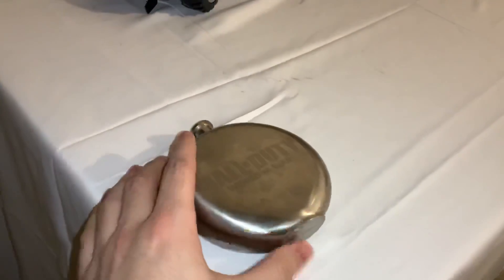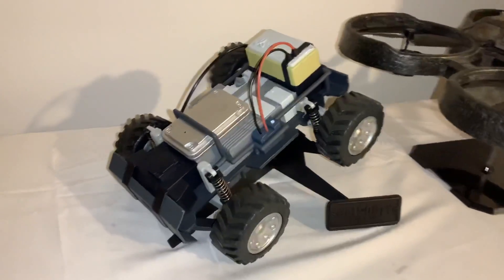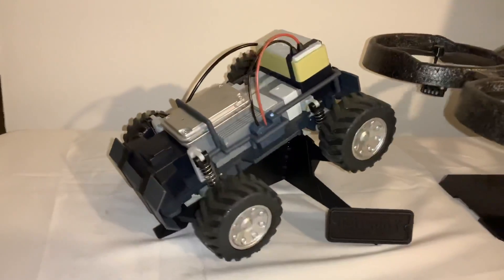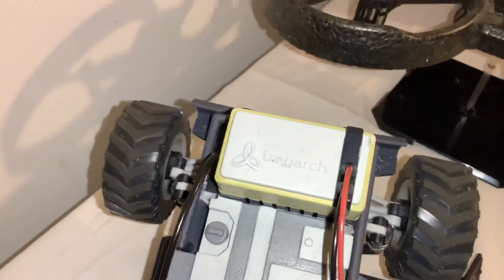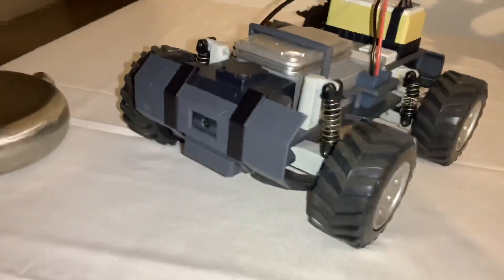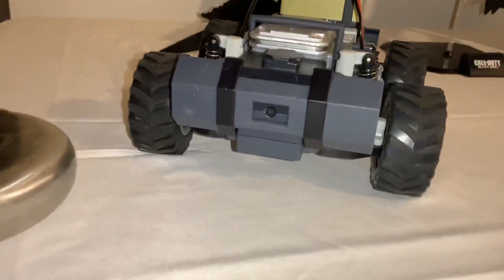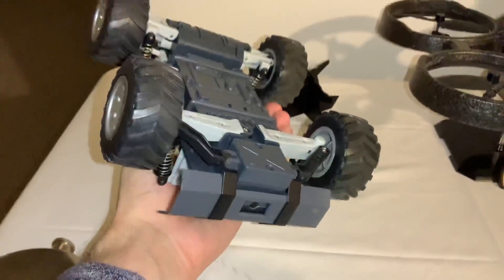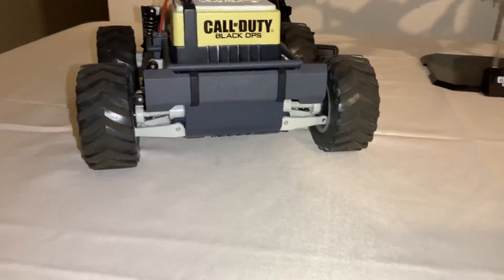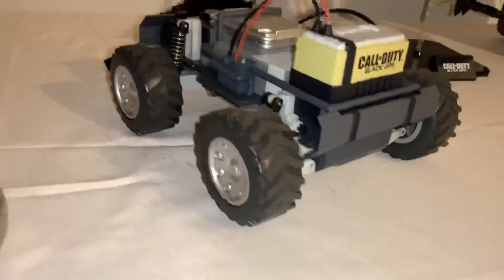When it comes to Black Ops 1, we have the classic RCXD — truly a piece of art and something I think was really ahead of its time. The remote control that came with it has a little screen, so the RCXD itself has a mini camera and a speaker. You can see very beautifully how this is a one-to-one match to the RCXD that was in Black Ops 1 multiplayer. It does take quite a few batteries — I think it's well over six double-A's — but this thing is awesome.